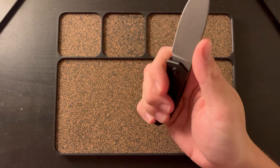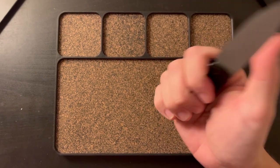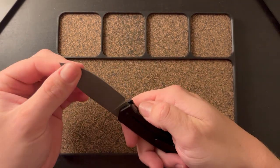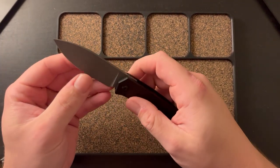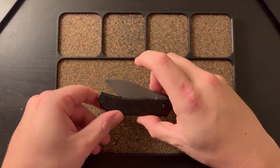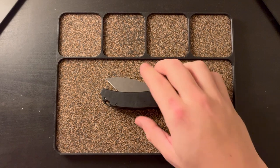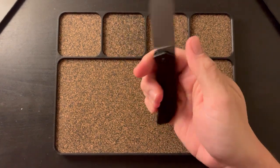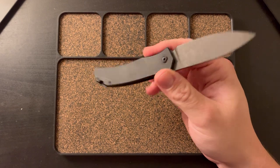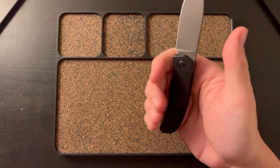Let's get into ergonomics. This thing fits my hand perfectly. The size overall — I think this is like a 2.8 inch blade — and it's just perfect. The blade to handle ratio is perfect. The handle itself works well in hand; it's kind of neutral. It doesn't have a big choil or anything, which I actually like.